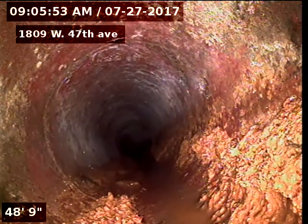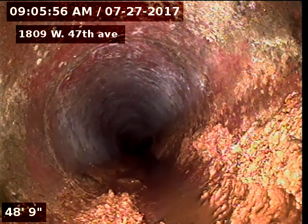You can see another ring crack there at 48 feet.